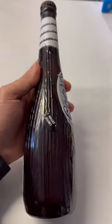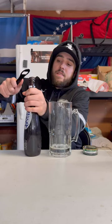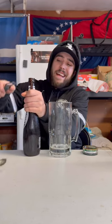Opening day for the MLB, and today we got a 1996 limited edition Coors Light baseball bat. Now this is a little bigger than your typical beers — this is 18 ounces.